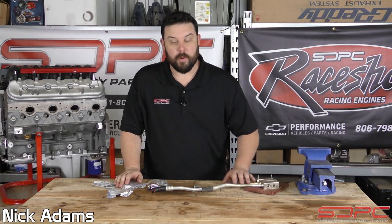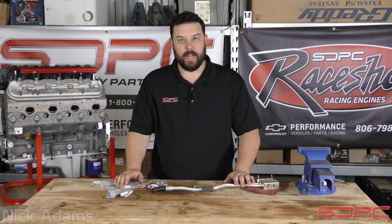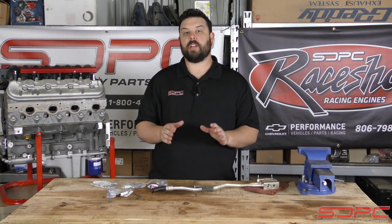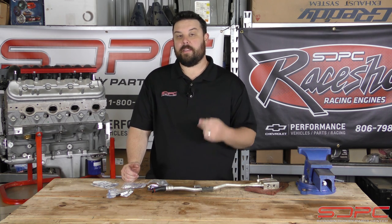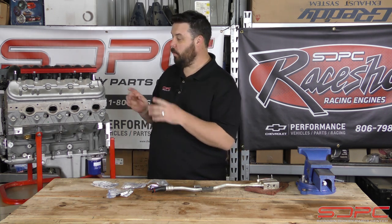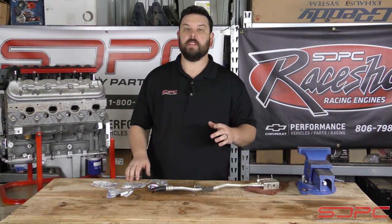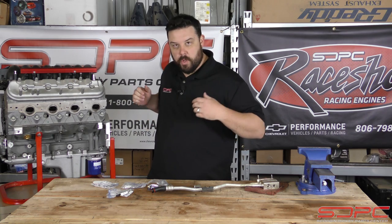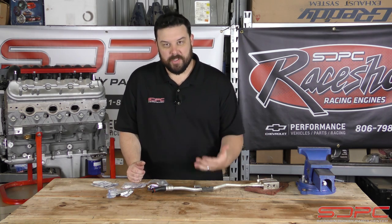Hello everybody, Nick over here at Skog and Nicky. We appreciate you guys stopping by for another one of our weekly tech videos — we try to put them out every Friday. This one in particular is going to be covering an oil cooler delete on your Gen 3 or Gen 4 LS and Gen 5 LTs. What I have here next to me is the LS2 that I always have for a lot of these videos. This is a personal engine we use for demonstration stuff, mostly because it's hard to get engines right now.